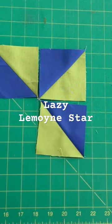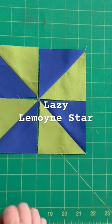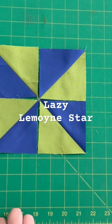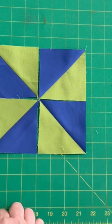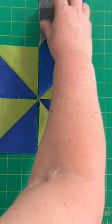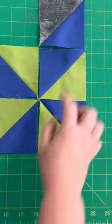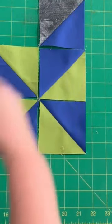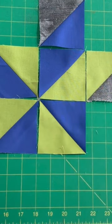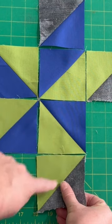I start with my two-color star in the center and I make a pinwheel. Then I just match up my colors and I always want to make a parallelogram, a diamond with my colors. So positioning that half-square triangle — right here it makes a flying geese.